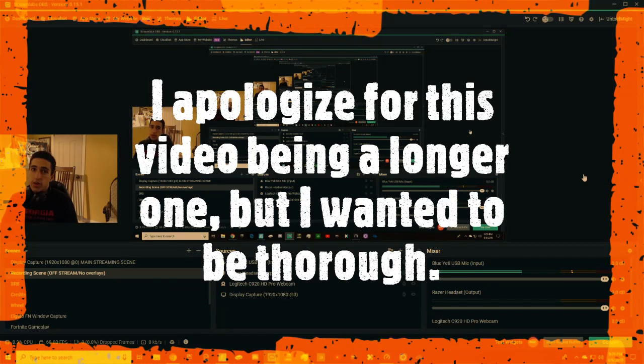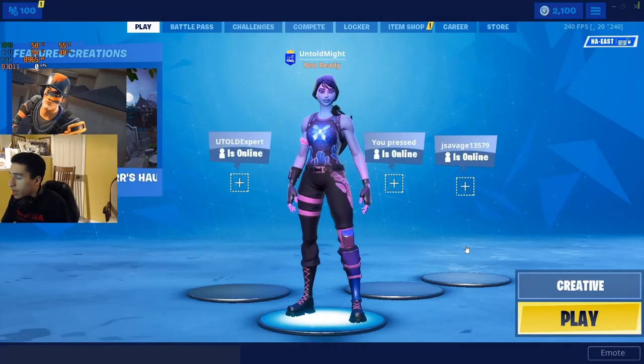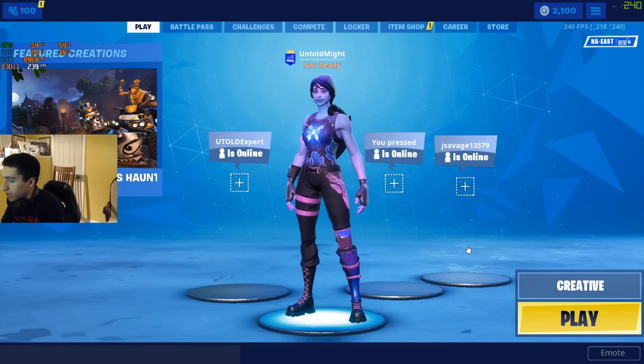Hello guys and welcome back to another video. As you can see, this time I'm using a webcam, and that's because in this video I thought it would be a little bit more necessary than in previous videos. As a lot of you might have guessed from the title, the video I'm making here is basically about my setup. I'm going to give you guys a full explanation of my entire setup — I'll be very thorough, so this is going to be a longer video, but I'll try to be to the point as well.